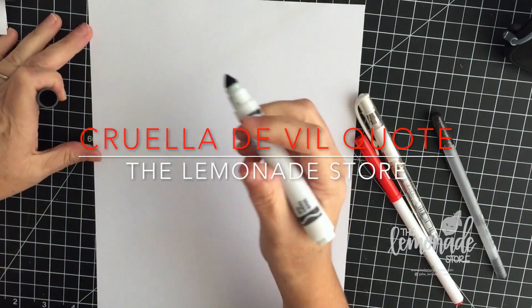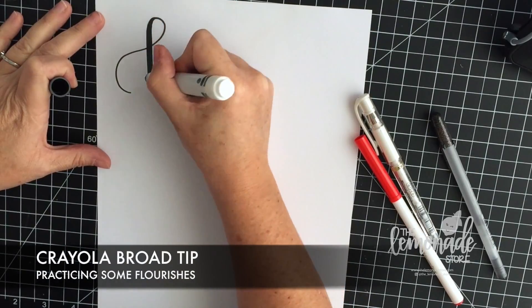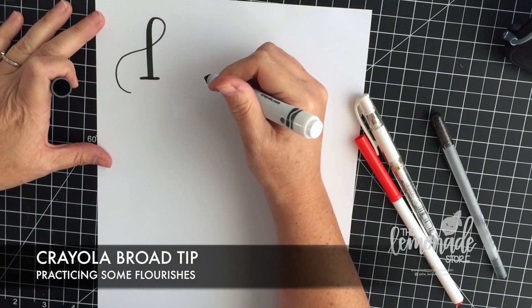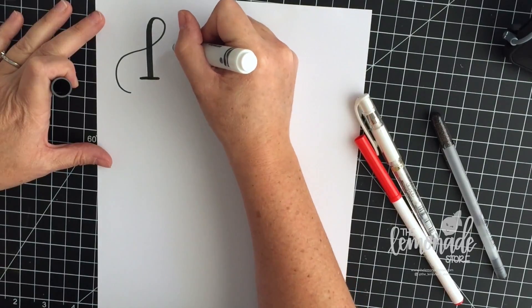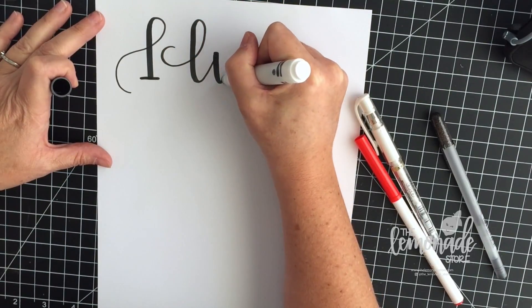Hi everyone, thank you so much for watching. It's Shelley from the Lemonade Store, and today I am lettering an evil quote from Cruella de Vil from 101 Dalmatians. I tried to do something a little bit different today.